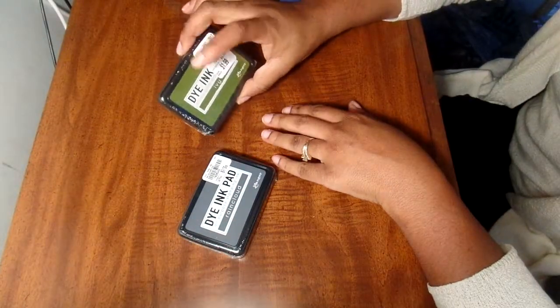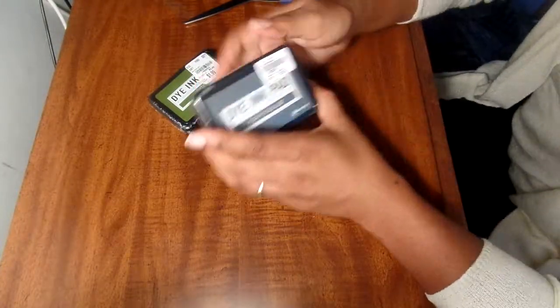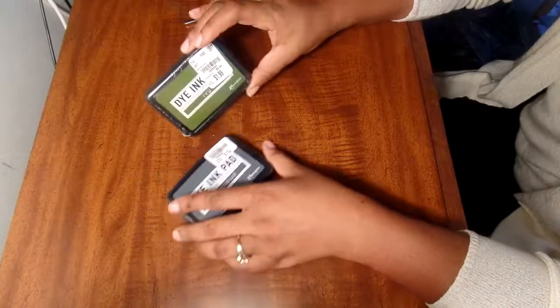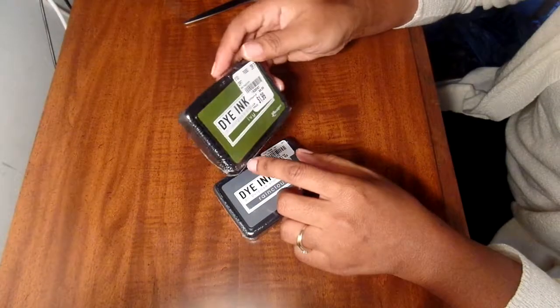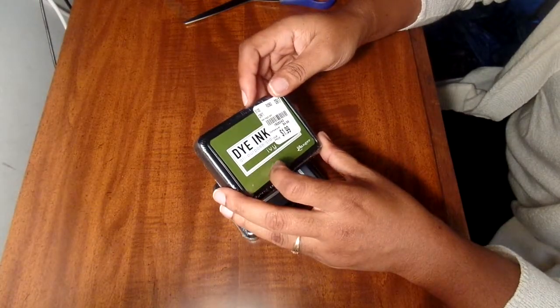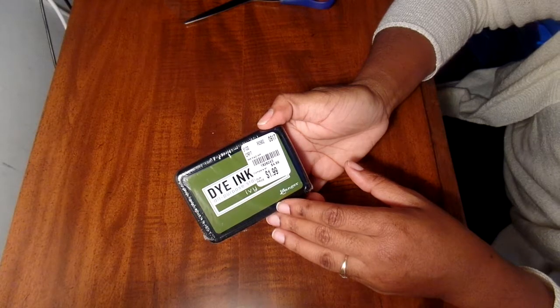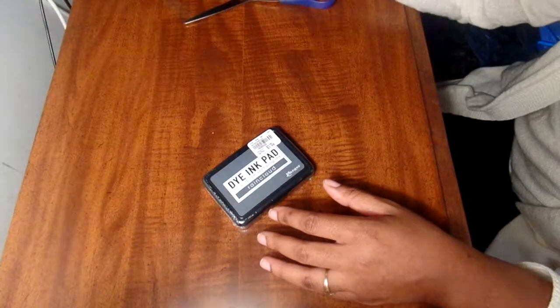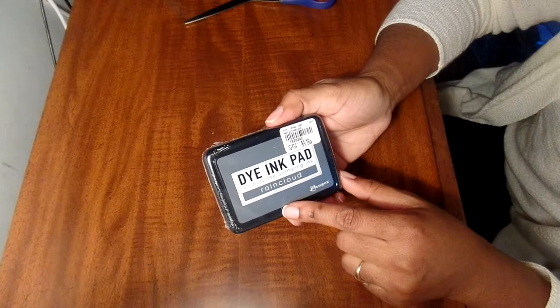These are some dye inks in colors I've never seen before. This green really got me, and there's also almost like a bluish gray. These are Ranger dye inks - they've been at Tuesday Morning for years in different colors. This one is called Ivy - it's deeper, maybe like a mossy green. The number is 1828243, and these are always $1.99. This other one is called Rain Cloud - I love the gray on this - number 1828242.